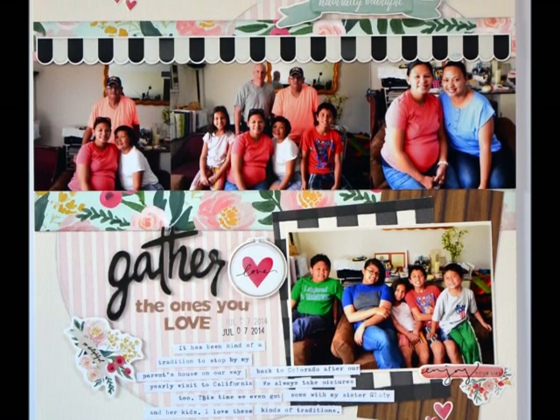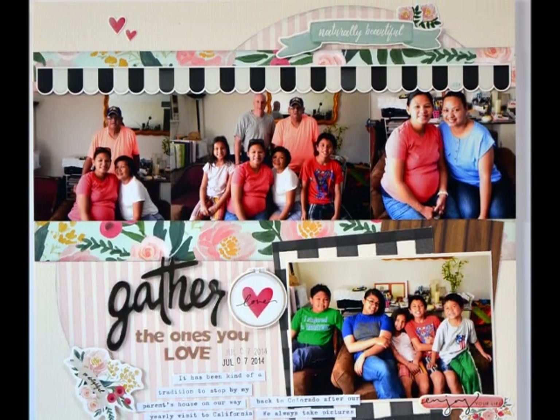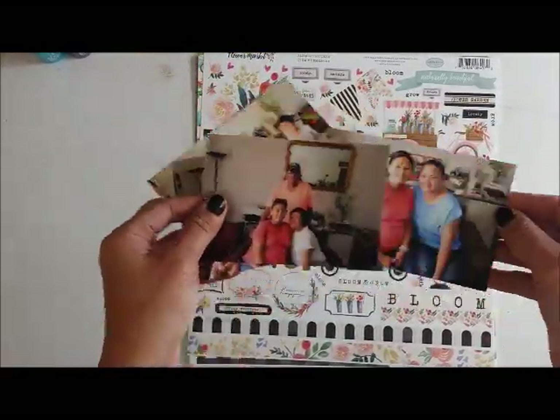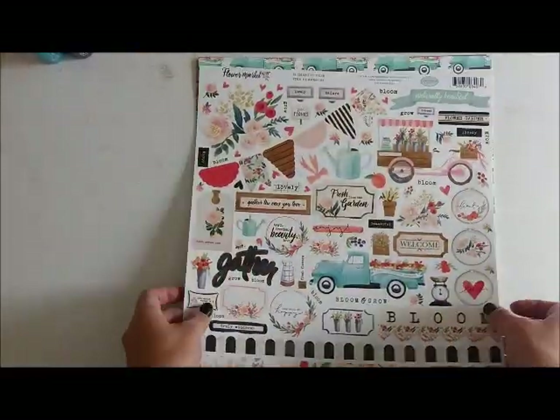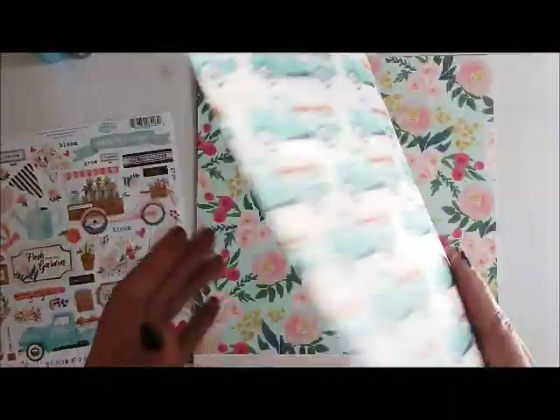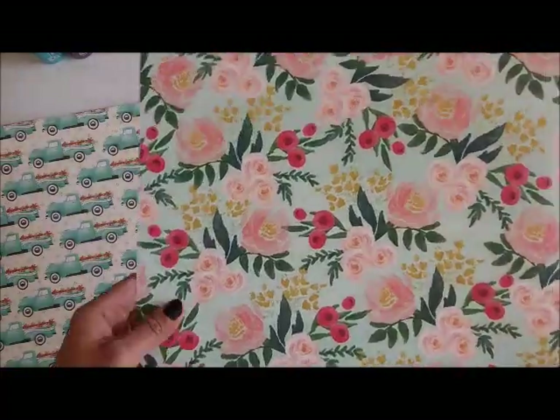Hello, my friends, this is Grace and welcome to process video number 181, entitled 'Gather the Ones You Love.' This is my third layout assignment for the Scrap Room Kit Club, and it features one of the mini collections from the April Flavors of the Month kit — the Flower Market collection from Cartabella.